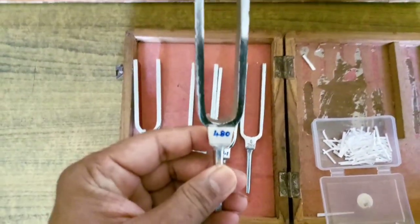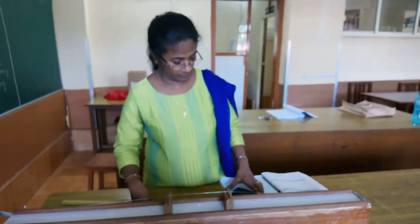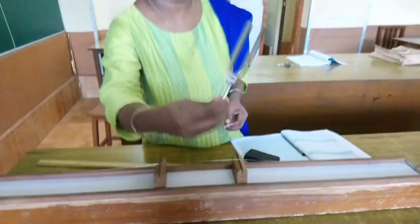Now we will take the second tuning fork, which has a frequency of 480 Hz. Miss is going to demonstrate using the 480 Hz tuning fork.